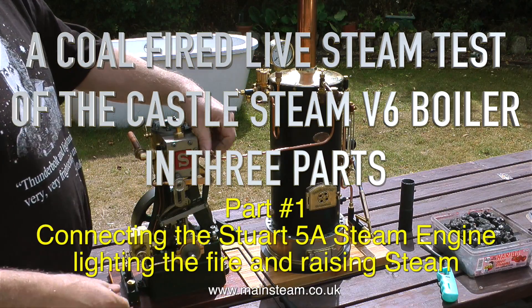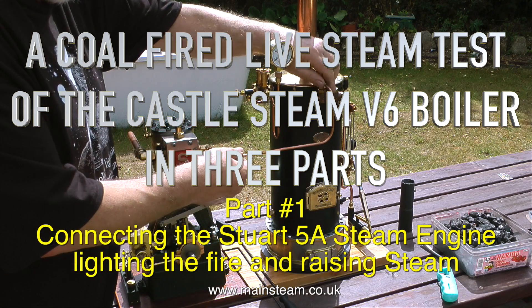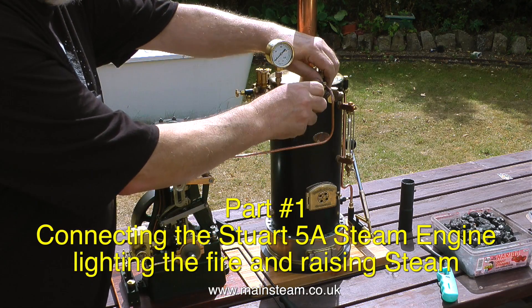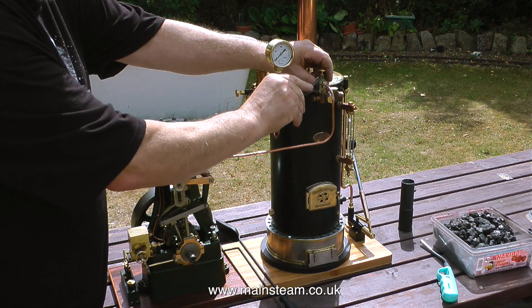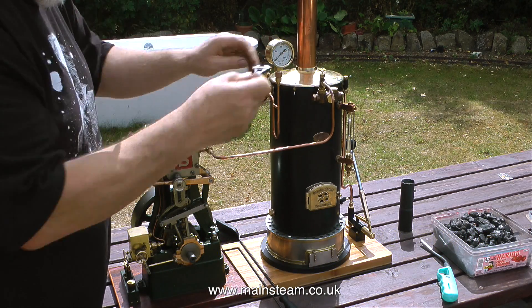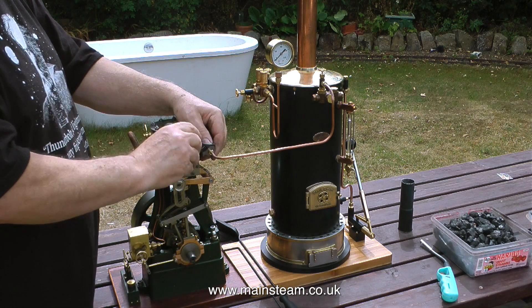A coal-fired live steam test of the Castle Steam V6 boiler in three parts — this is part one, connecting the Stuart 5A steam engine, lighting the fire and raising steam. The pipe supplying steam to the 5A is only 3/16ths of an inch in diameter, but it will be fine for this steam test.